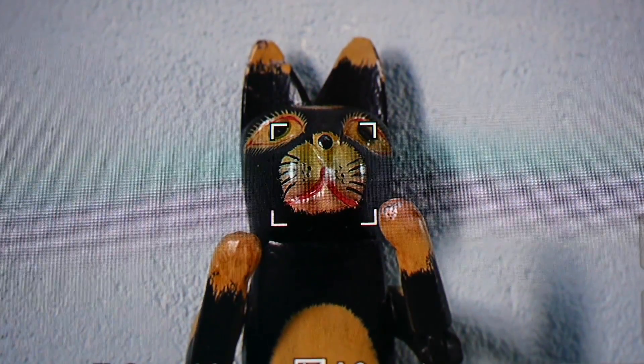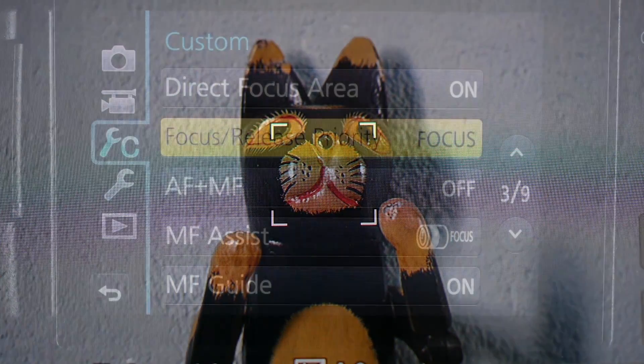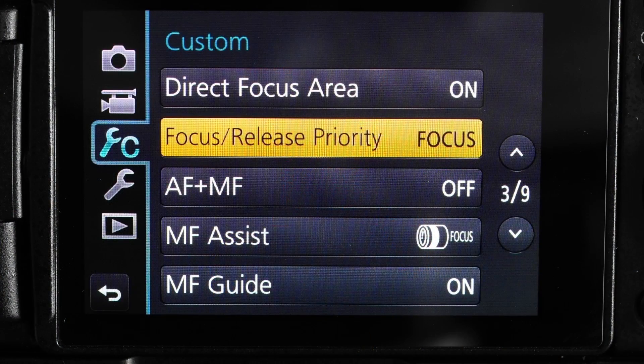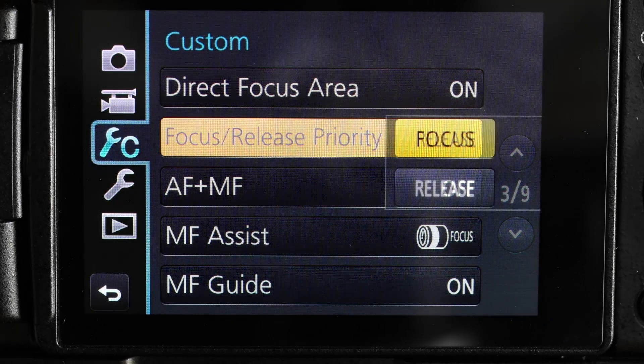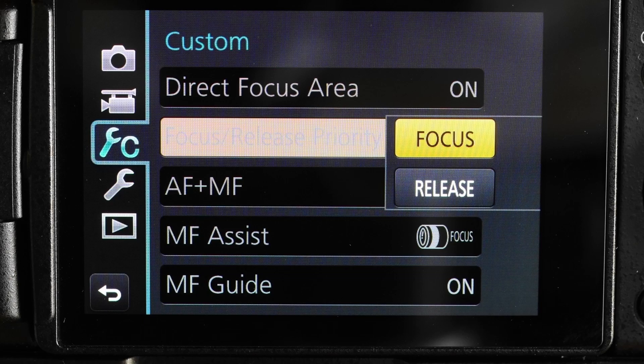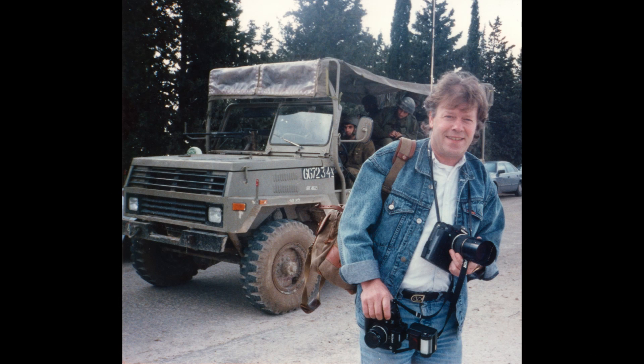To start at the beginning and the most basic setting: focus release priority. Set it to focus and if the picture will not be sharp the shutter won't fire. Set it to release and the shutter will fire whatever the state of the focus. I use focus because most pictures I do nowadays would have no value at all if out of focus. If I was still a newsman I'd use release because capturing the moment is of the essence.